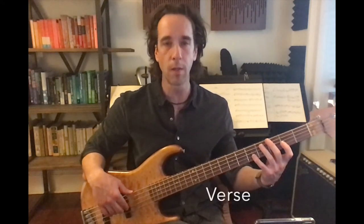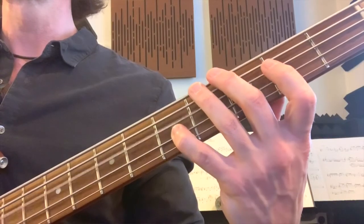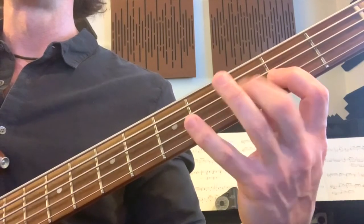Now that you've mastered the chorus and moved up into second position, let's stretch out your left hand a little bit and learn how to play the verse. I'll play it slow first. Let's look at that from the left-hand perspective and the reach involved.